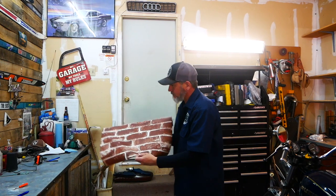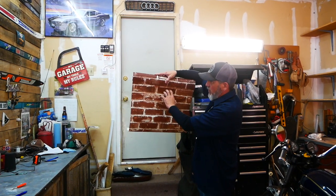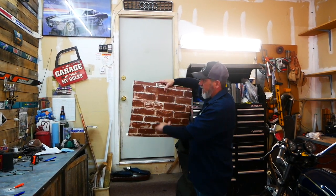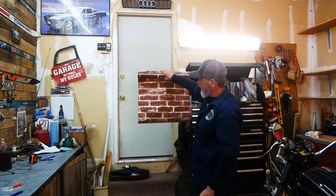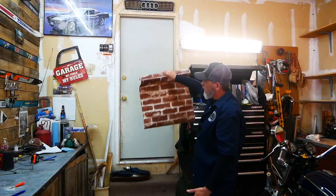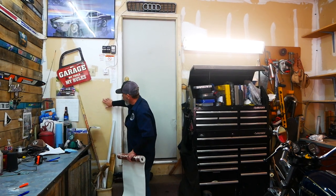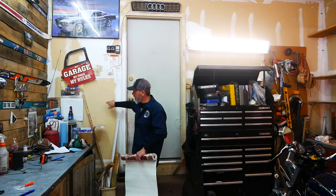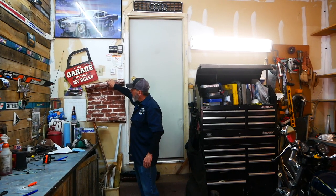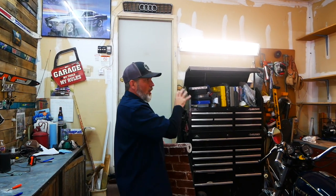What we bought is brick wallpaper but it's got a 3D texture to it - if you scratch on it, it feels like exposed brick. It's just going to cost too much and be too heavy to put actual real brick veneer on this, so we went with this. It's a garage, right? But exposed brick on this wall is going to look amazing with the old pallet wood.